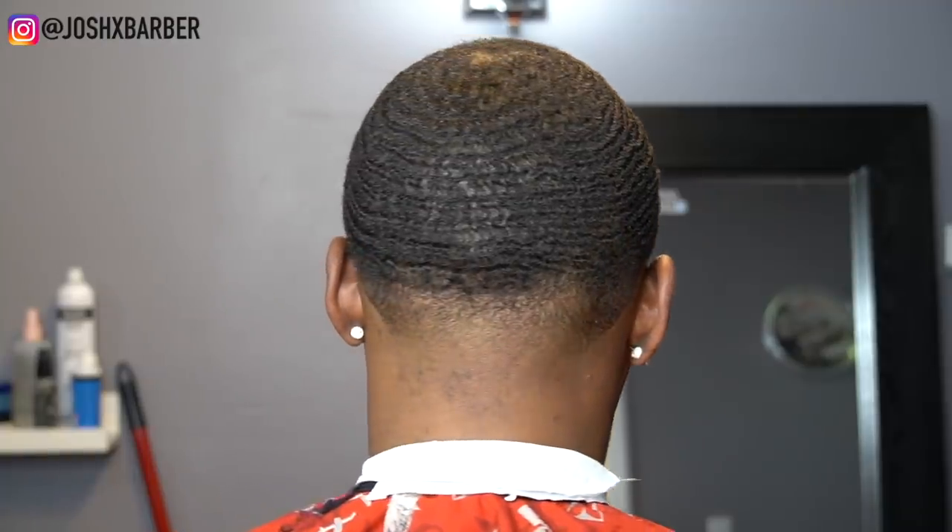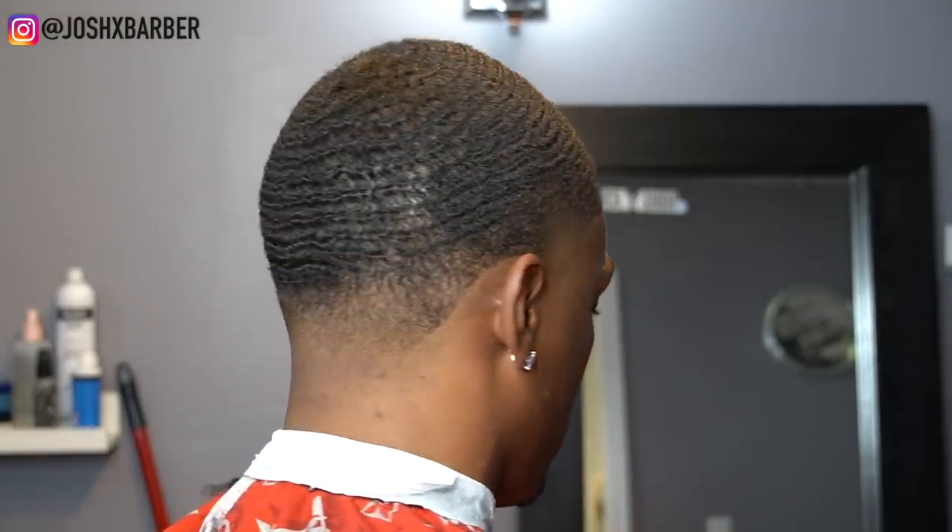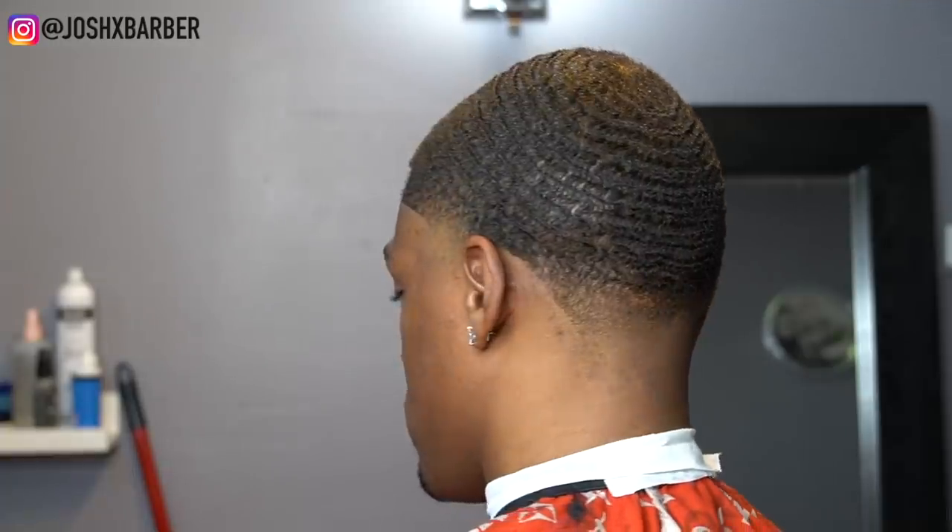This is the cut — let me know what you guys think in the comments, leave a like, share it with a friend, and if you're new, subscribe to my channel. Don't forget you can follow me on Instagram at Josh X Barber as seen at the top of this video. Hope you guys enjoyed — it's your boy Josh and I'm out.